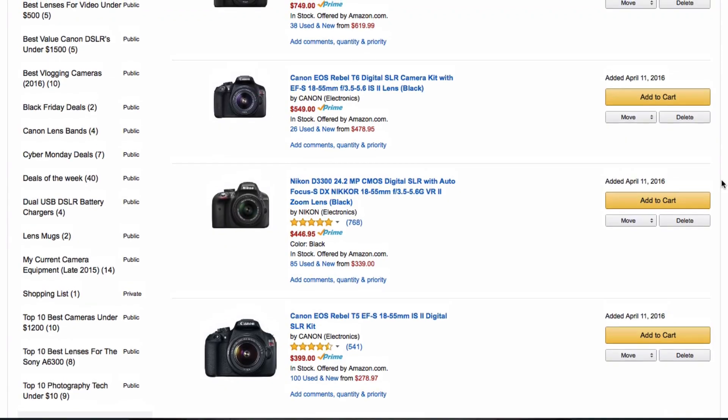Also definitely make sure to check out my top five list of the best beginner DSLRs — I'll put a link in the description box below. Anyway, let's take a look at how these two perform in really low light.